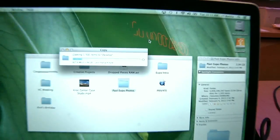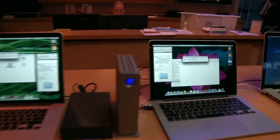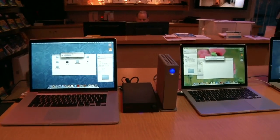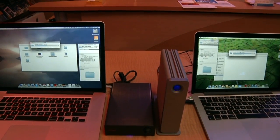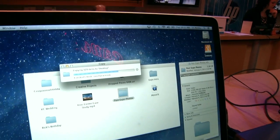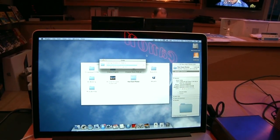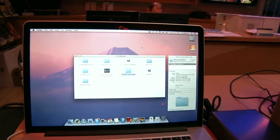The Thunderbolt drive is seeing less than a minute, as well as the USB 3 drive. Thunderbolt is looking like it's close to about twice as fast. And the Thunderbolt is done — a lot faster.